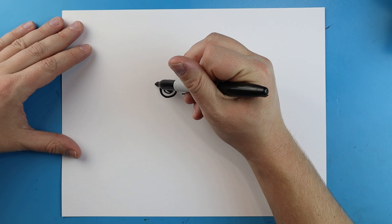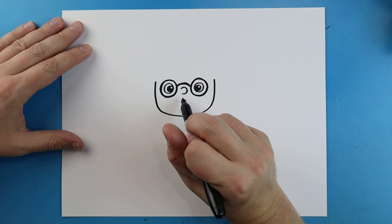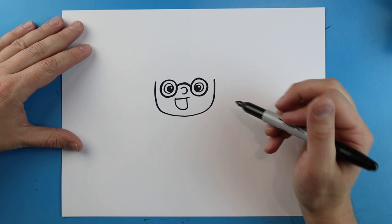Starting here I'm going to draw a line going down, come over and up. Then I'll draw another line that goes over, comes down, and then back up. We'll draw a little curved line for the tongue and then color in this part of his mouth.